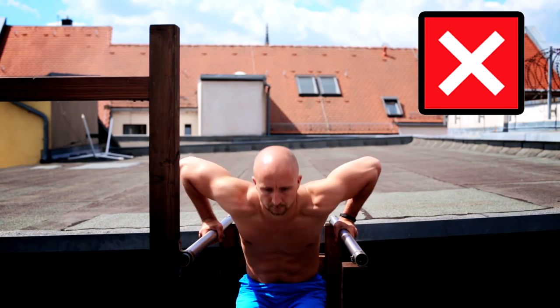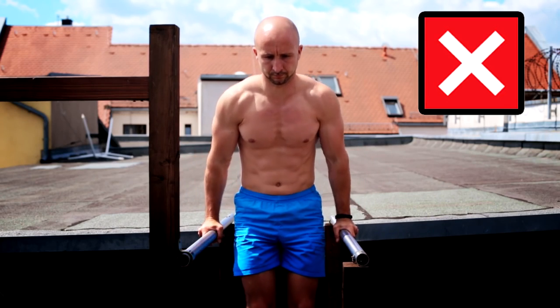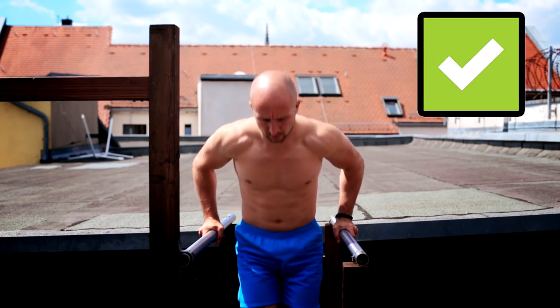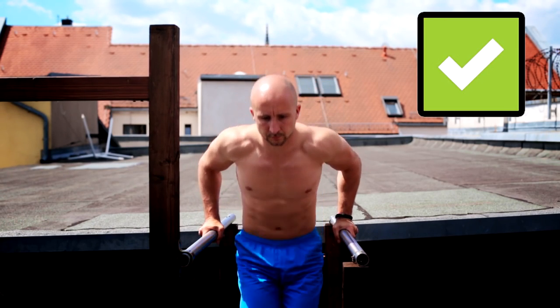When we take a look at our elbows, we should avoid excessive outward-flared elbows when we do dips on parallel bars. The elbows should point more backwards than outwards.